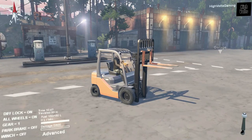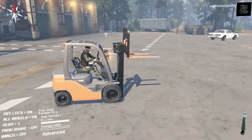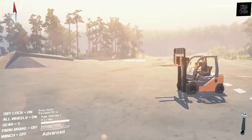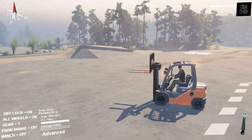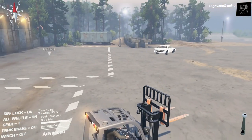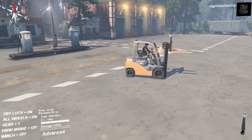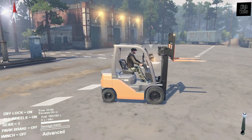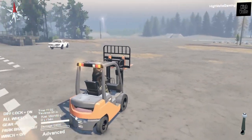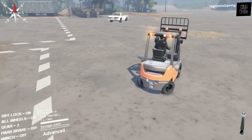Hey, what's up guys? I'm Skip and you're watching HiVolt Gaming. On today's episode we're going to be playing some Spin Tires and we're going to be taking a look at this little Toyota forklift. It's a really cool looking little mod and it's actually pretty detailed. We are back on the Proving Ground 2 map, which is where we do our mod review series. So this is going to be bringing back the mod review series to the channel. Let me know what you'd like to see on an upcoming episode.